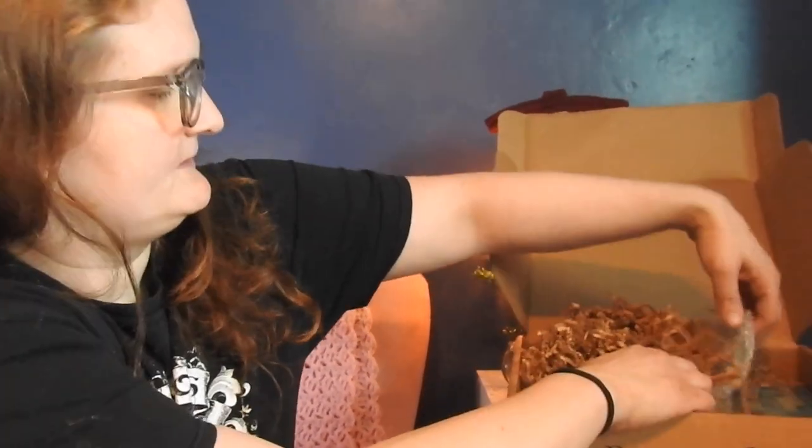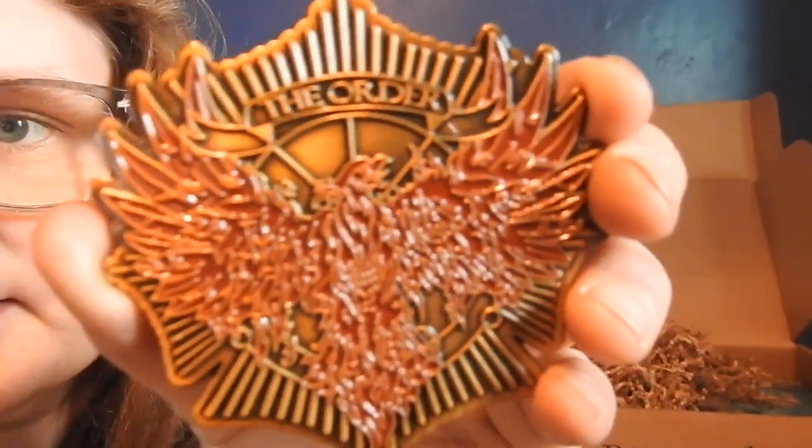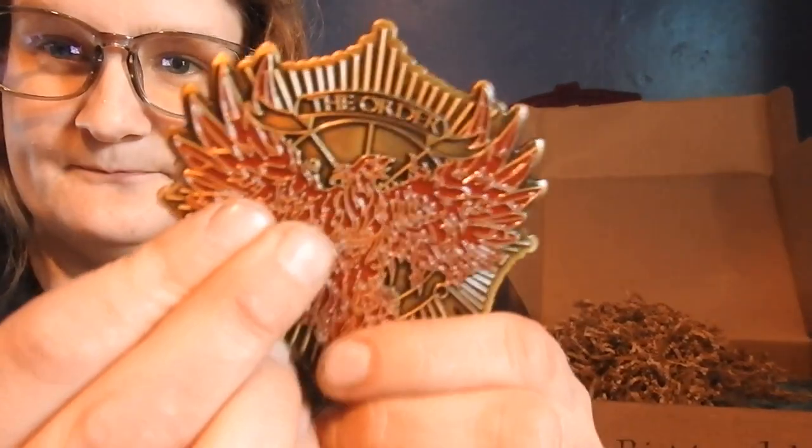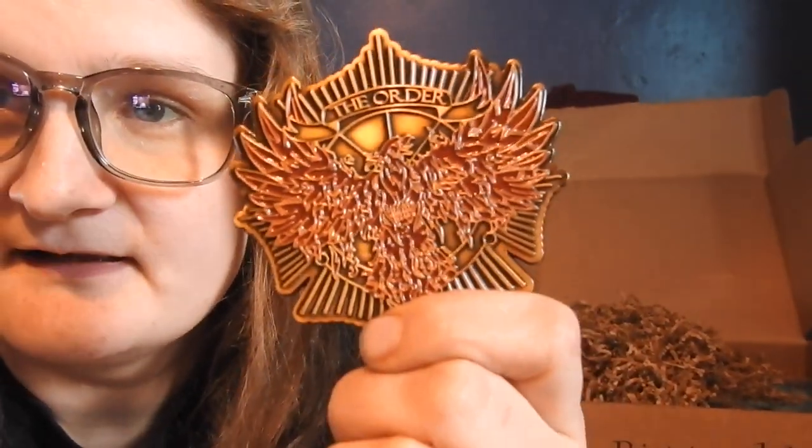This one is jingling right here. Kinda got a little heft to it. The Order. Take it out of the bubble wrap. Whoa — the Phoenix. Oh, and it's on both sides. This has to be like some kind of paperweight. The Wizarding Trunk — can you please make this into a pen? That would be awesome. I like it. Nice and sturdy and big.